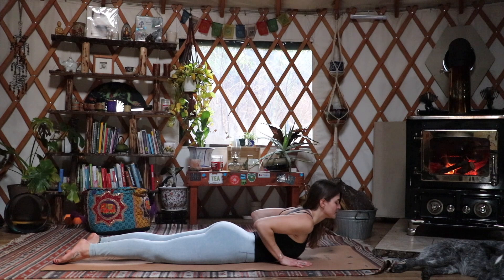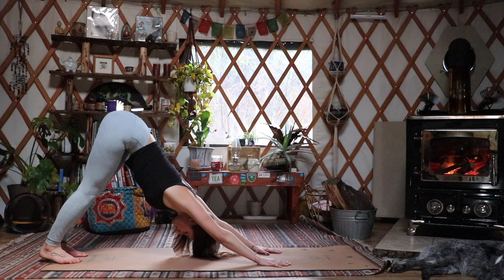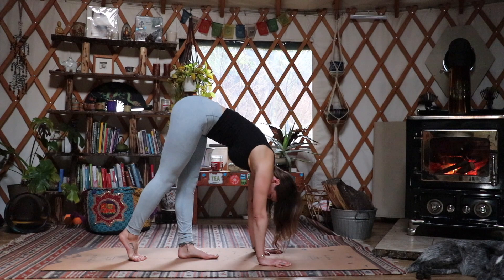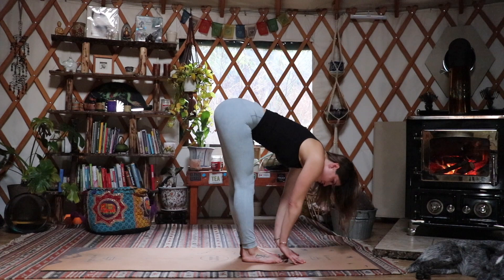We're going to slowly lower the knees down and move into a chaturanga into cobra, really expanding the chest here, making sure there's no pressure on the hands. We're going to inhale pressing back into all fours, curling the toes, and pressing back into downward facing dog, letting the heart melt down to the mat, pressing the heels back, pressing into the fingertips. We're going to slowly walk the feet to meet the hands — just a nice slow walk.